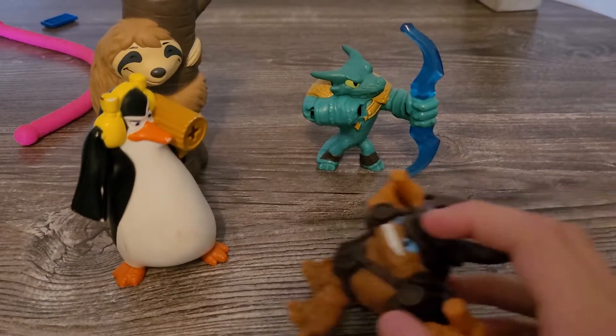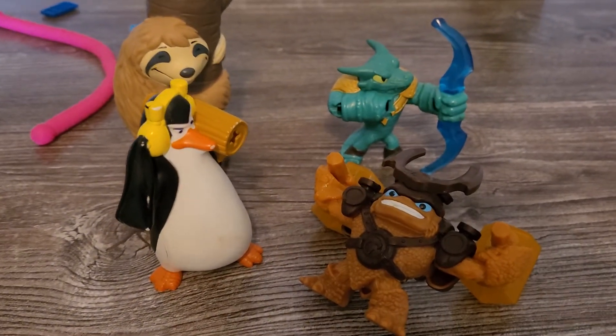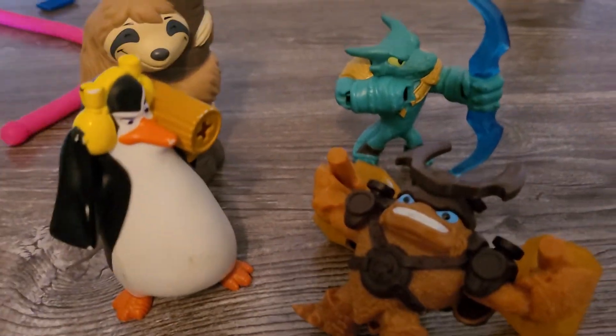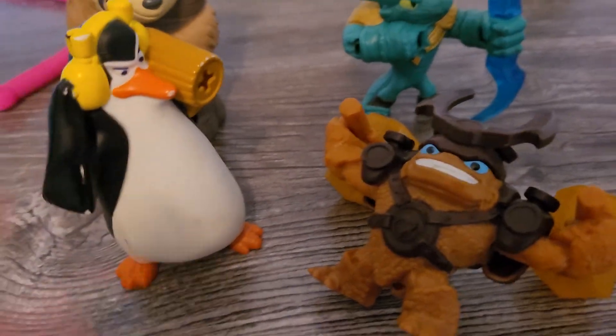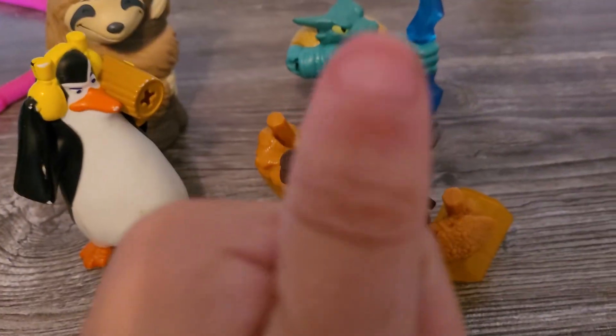And there you have it everyone — the Transformers Cyberverse set of four toys released by Burger King back in 2019. I gotta admit this set is kind of gimmicky — a one-trick-pony type set. But we got Optimus, Bumblebee, Starscream, and Megatron. You get the big four in this little set. I love it. Thanks for watching, take care — we'll see you again next time.